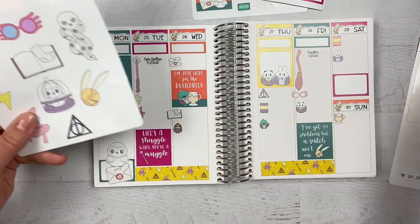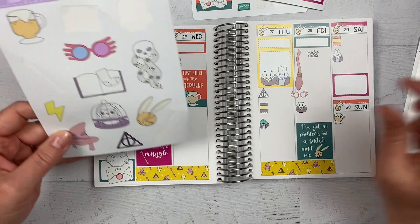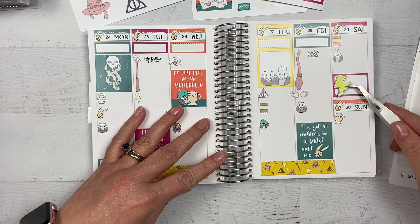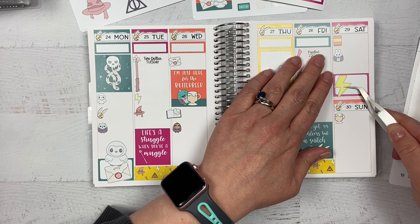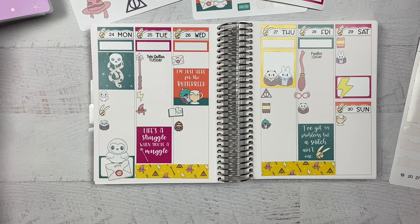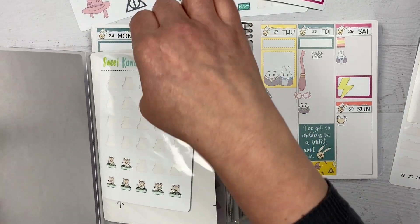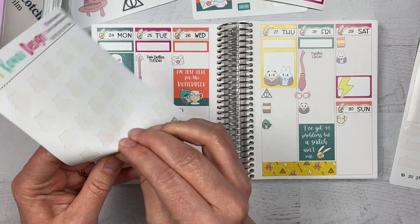I don't know if I have a lot of room for the rest of the big deco. Maybe I could try putting the lightning bolt there and put the bed over it — that looks kind of fun. Maybe, maybe not. We'll see how it looks with the bed over it. I'll get my little chore stickers and add those.